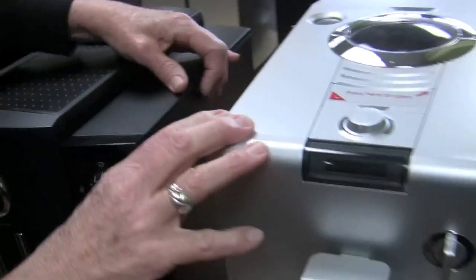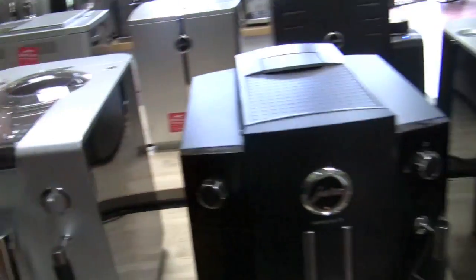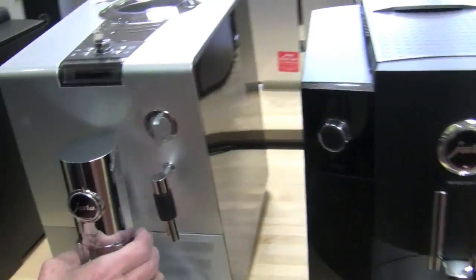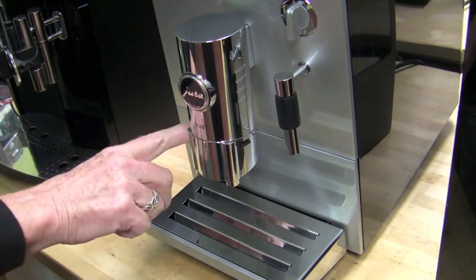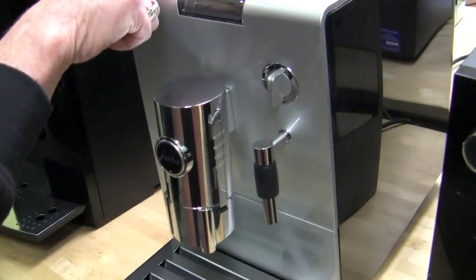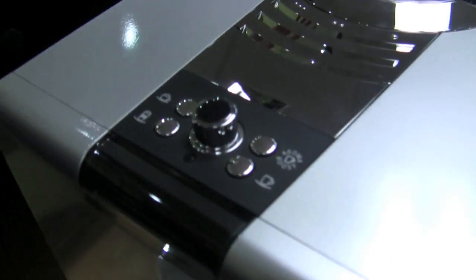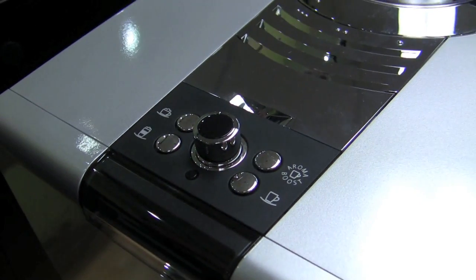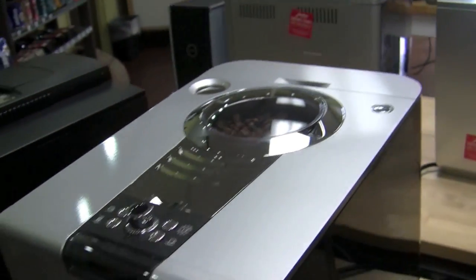On the Ina series, I forgot to mention — there's also the Ina 9, which is this one right here. The difference between the 4 and the 9 is this one has an automatic milk system if you want it. It also has more programmable buttons up here if you want more options for your cappuccino brew and coffee. Bypass doser, water — all the same otherwise.